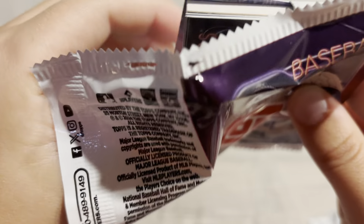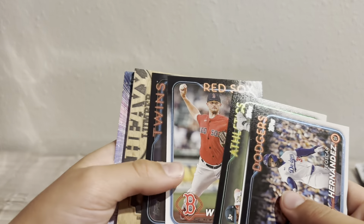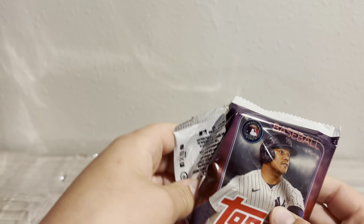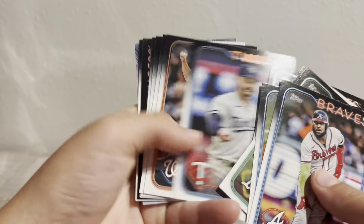Alright, we've got three more packs of Series Two. Oh — oh what is that? Oh my gosh, what do we have?! We get a Heavy Lumber — oh my god, we get a Heavy Lumber! Be somebody good, please! Holy crap — oh my god, FREDDIE FREEMAN! The 8 of 25 Freddie Freeman! Oh my god, what a hit! Oh my goodness. I'm setting it aside, I'm not even going to touch it. I've never seen that before — 8 of 25 Freddie Freeman game-used Heavy Lumber, and it's autographed!